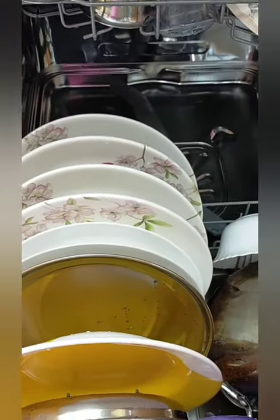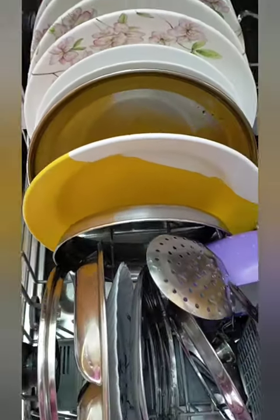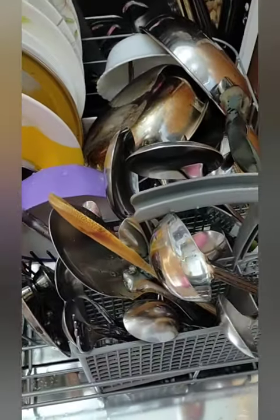You can see the tumblers, balls, rack, plates, spoons, and balls.